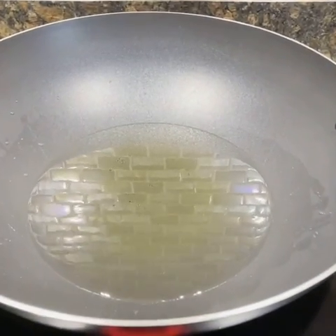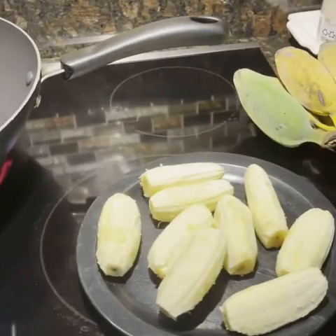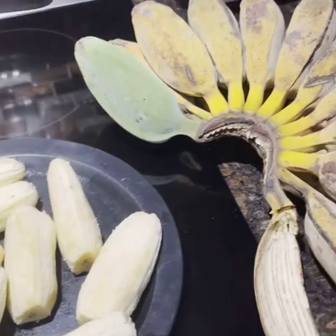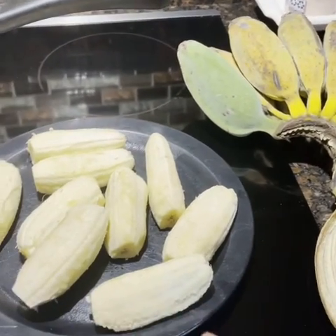Good morning everyone! Today we're going to make a banana cue. What I have here is a ripe saba banana — this is the ripe one. I peel it and this is what it looks like.